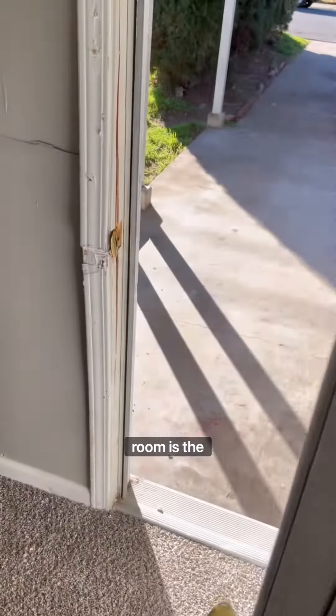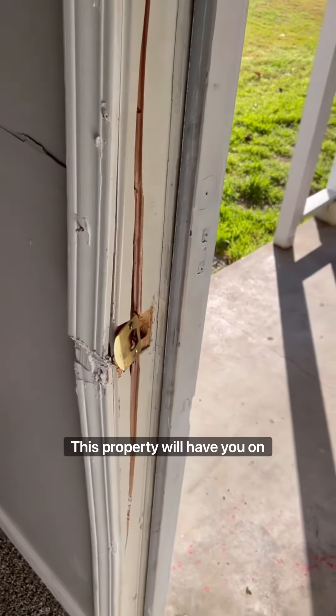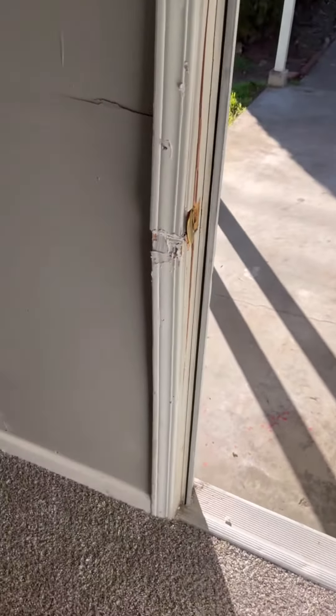The next thing I noticed moving into this room is the door chain is severely cracked and damaged. Unfortunately, it looks like someone tried to break into this property. We'll have you covered on that.